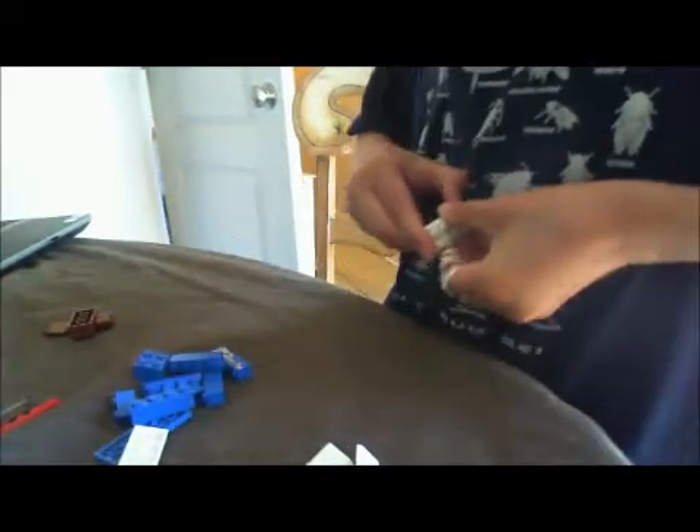Hello, this is Lego Magic Go and today on my first video that is not private, I'll be showing you how to build a Lego lightning rod. This would have to be a little bit fast, but it won't be too fast.